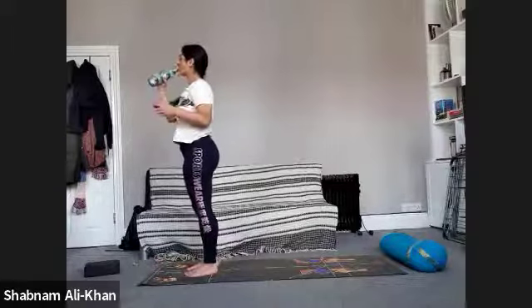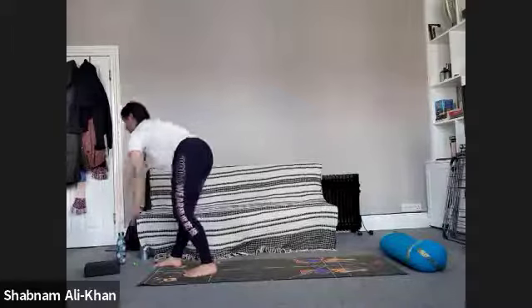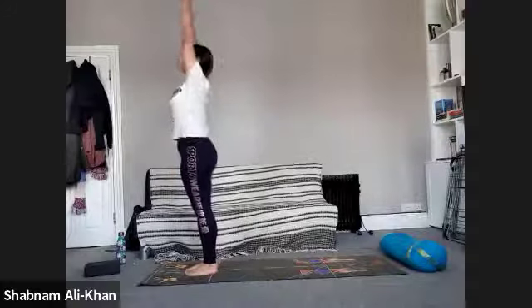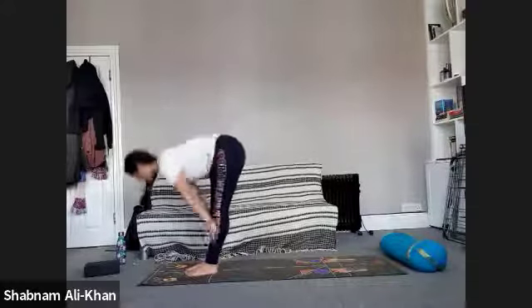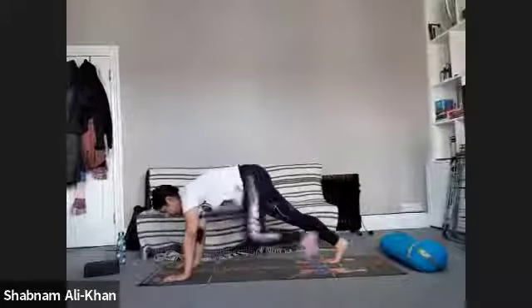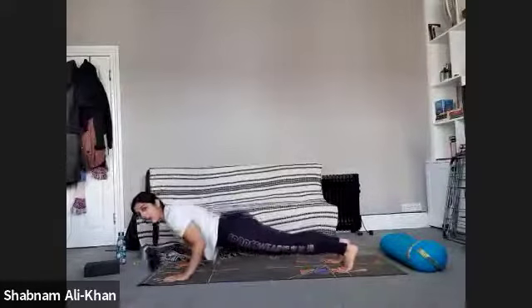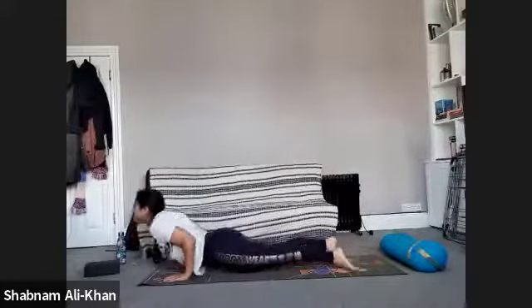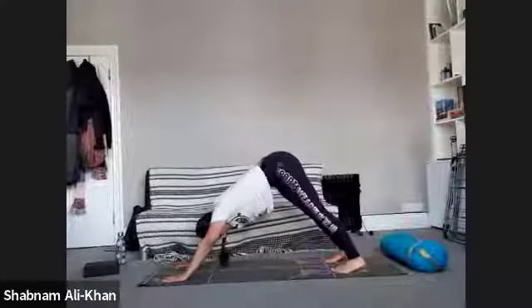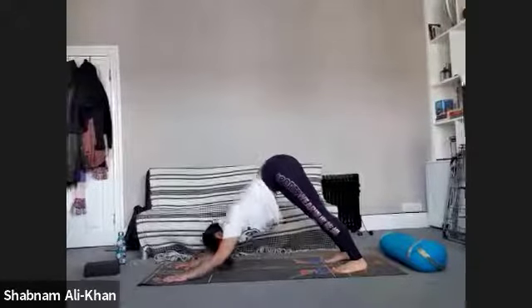Inhale to rise, exhale to fold, inhale halfway lift, exhale — let's take it into plank pose. Take a nice big inhale, exhale — let's go down, hug the elbows in, chest comes out. Inhale — open the heart. Exhale — downward facing dog. Breathe in, breathe out. Option two — lower the elbows, your choice.